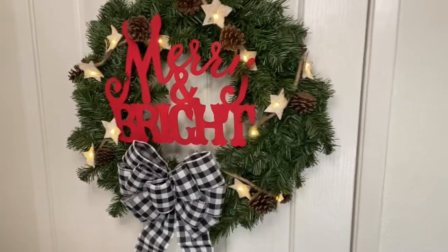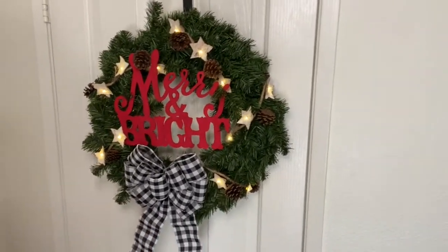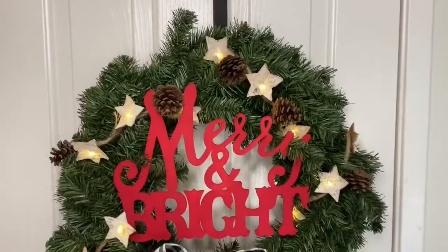Hey everyone and welcome back to KB Decor Crafts. For today's video I wanted to share with you how I decorated this wreath that I found at Michaels.